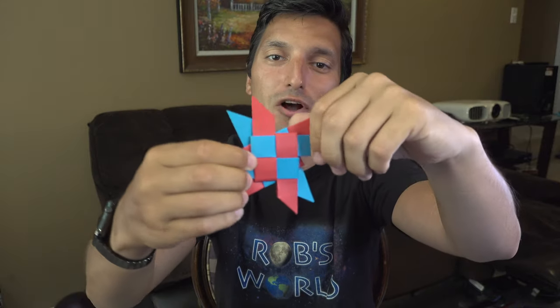Thanks again for watching my tutorial for the transforming double ninja star — I hope you guys enjoyed it as much as I did, I think it's really cool. If you did like it, be sure to give it a thumbs up and don't forget to subscribe and click the notification bell. Leave me a comment down below and let me know what you thought of the transforming double ninja star and what you might like to see next.